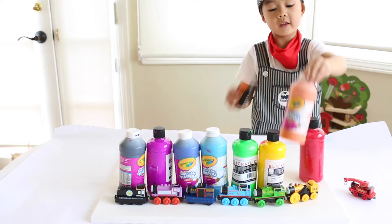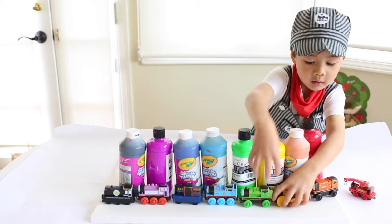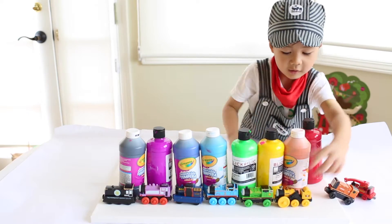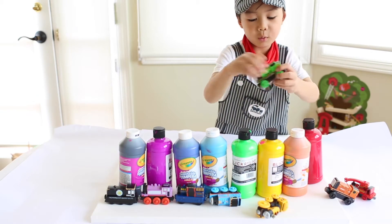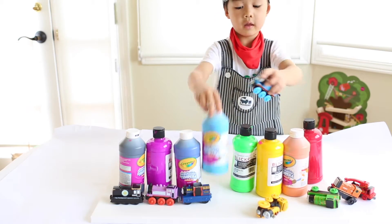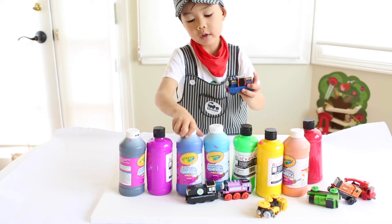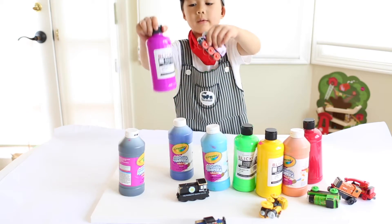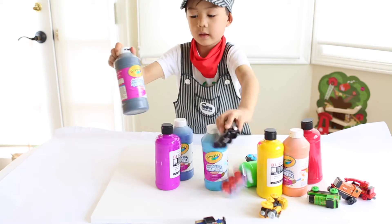Here's Rusty, that's orange. Here's Stephen, that's yellow. Here's Percy, that's green. Here's Thomas, that's light blue. Here's Timothy, that's dark blue. Here's Rosie, that's purple. And here's Mavis, that's black.